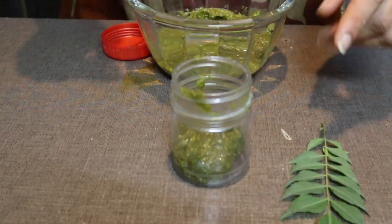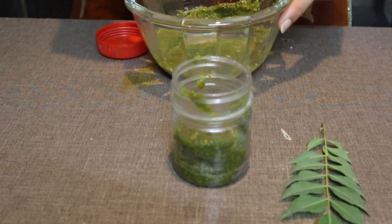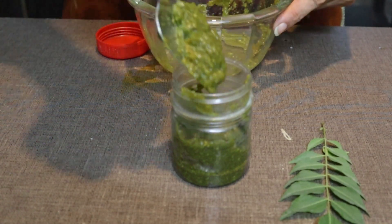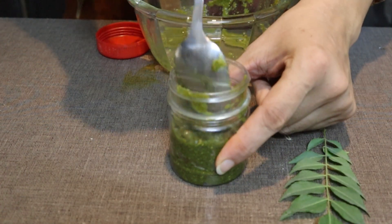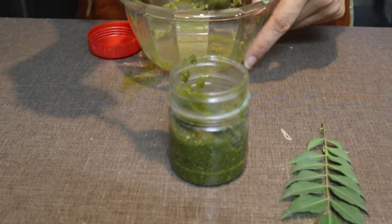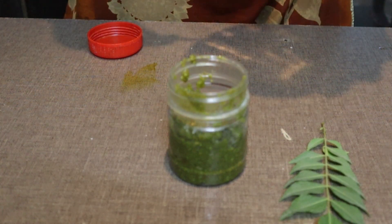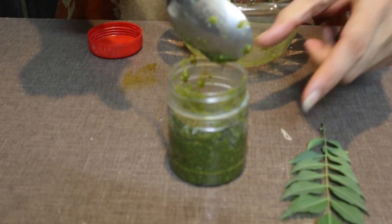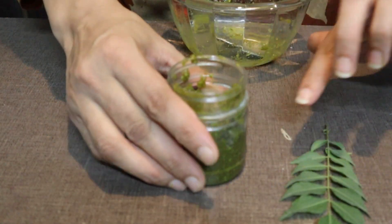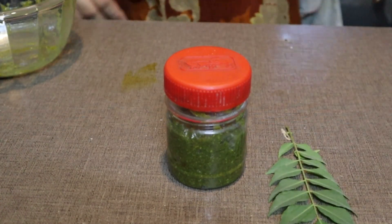You need to put it in the fridge, because warm things can spoil without the fridge. So when we have made this pack, why do we waste it? That's why you need to put it in the fridge. We will use it two times a week. Try to make it fresh, but if you are short on time, store it in the fridge. Use it two times a week and it will be done.